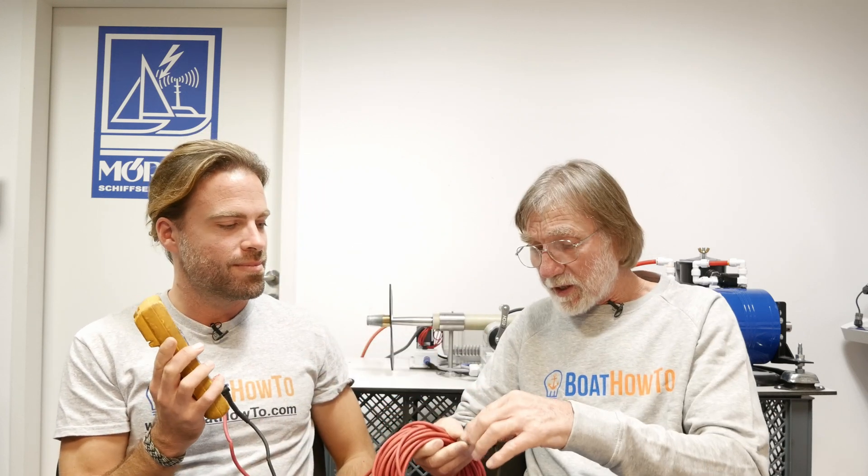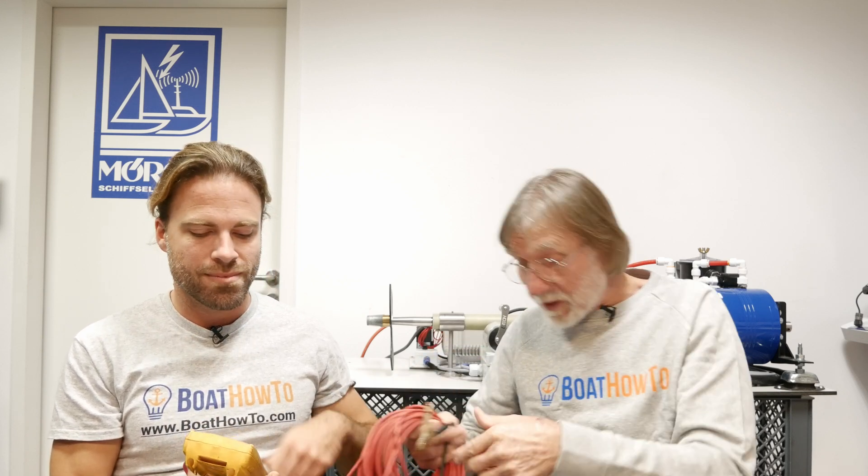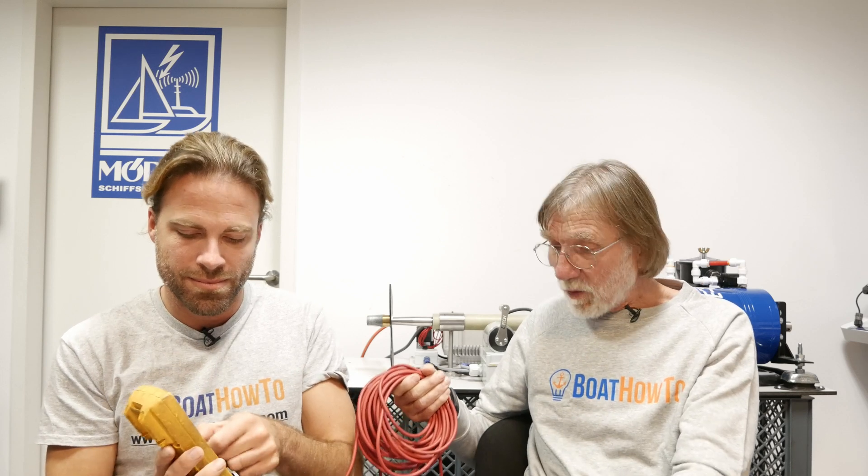If we clipped a zinc anode onto this and hung that in the water, so we've got the two electrically connected through the meter and both in the salt water, we'll measure a voltage — basically the natural voltage of the zinc. It'll be somewhere around minus one volt. We can ignore the negative and positive signs, so it's about one volt. If we did the same thing with a bronze through-hull — clipped this on, hung it over the side — and measured its natural voltage, we'd get maybe a reading of 200 millivolts, 0.2 of a volt. So we've got this difference of 800 millivolts, 0.8 of a volt, between the zinc or aluminum and the bronze.